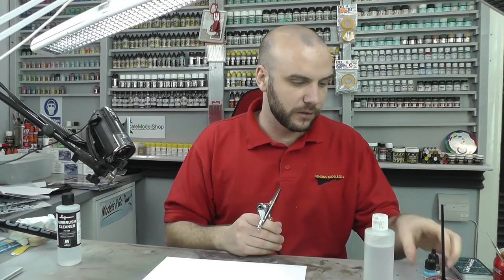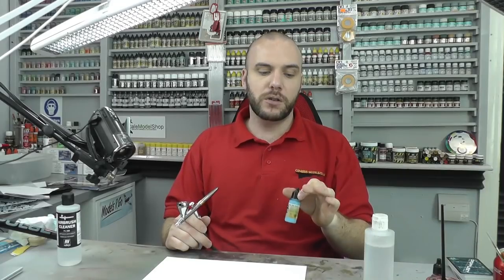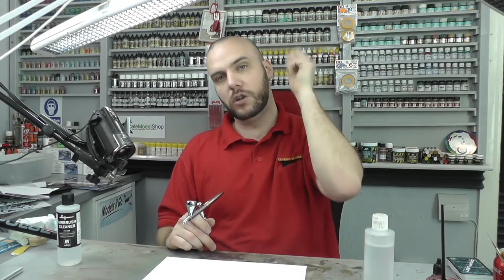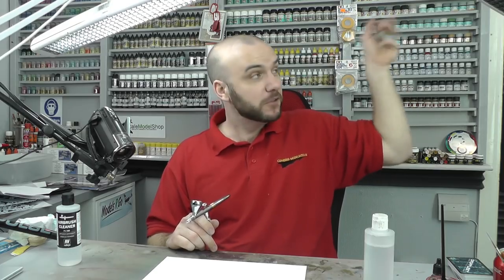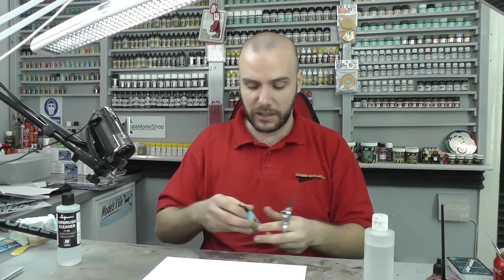We're just doing a nice little exercise and I'm using Vallejo paint. Vallejo paint is a pretty good starter paint range — they've got pretty good color matches and they're really nice, easy to use, and quite forgiving. Always give them a good shake. I'm using light sea blue just to start off — the color really doesn't matter at this stage at all.